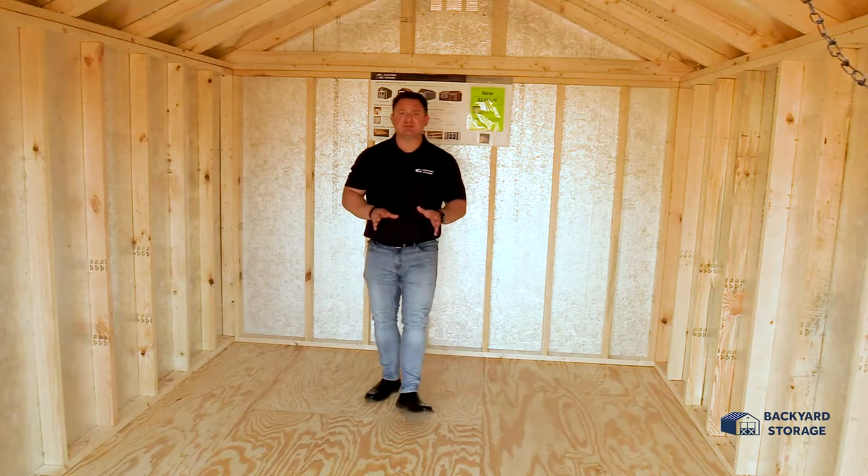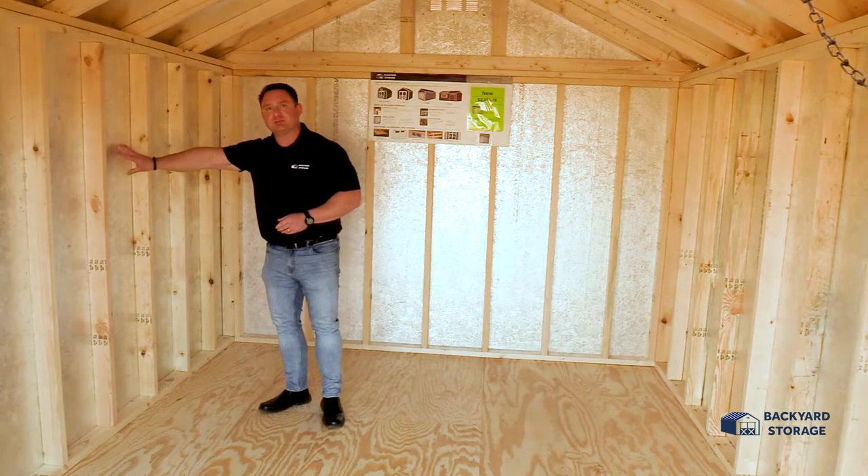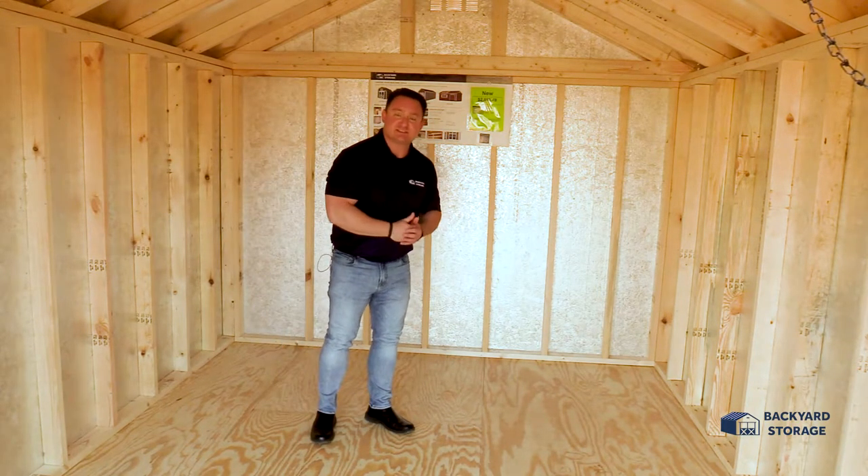This utility shed has several features that I want to point out: 5/8-inch thick tongue and groove plywood flooring, radiant barrier to keep your building 30% cooler, and the studs are 16 on center.